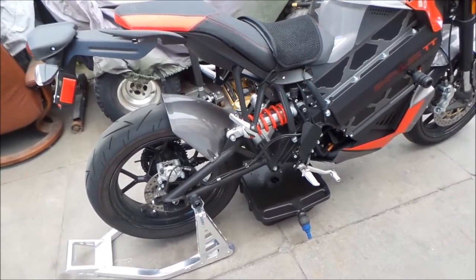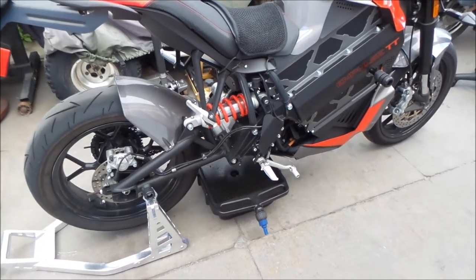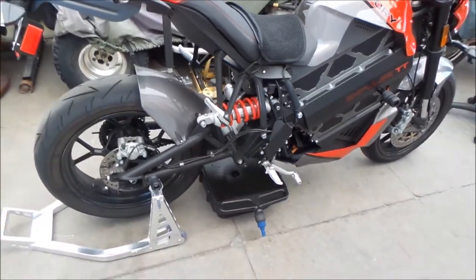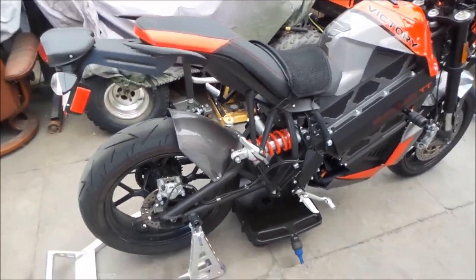Also it's kind of warm right now too so it should flow out pretty good. The oil is less viscous when it's warm, and that's pretty much like all vehicles — you gotta do that.